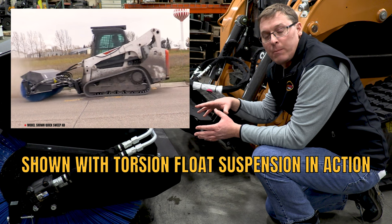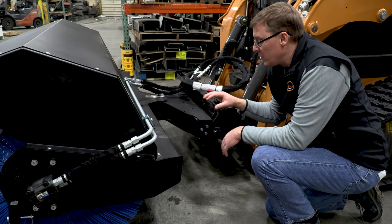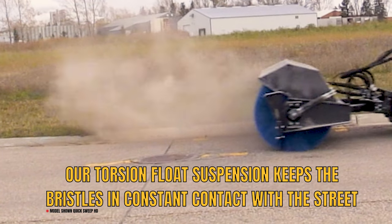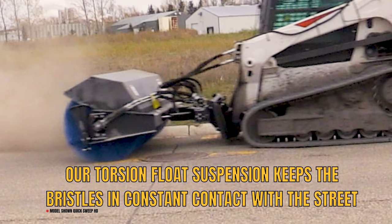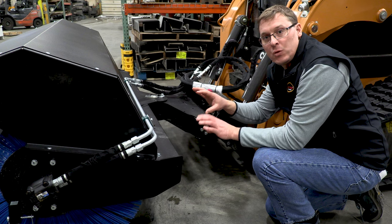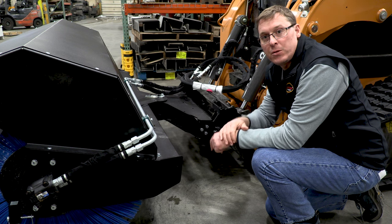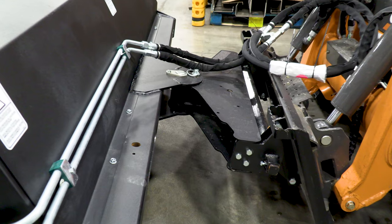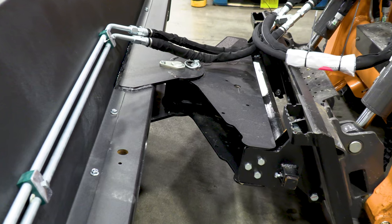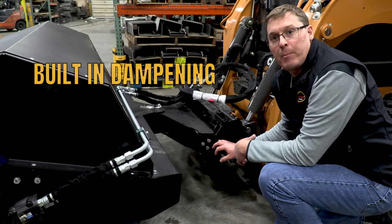Skips are a big problem because they hurt productivity — you have to back up and hit it again. Having the ability to move that head in a vertical motion without much pressure gives you better productivity, better lifespan on the wafers, and it's much easier to operate from the cab. The torsion system is far superior to any kind of extension or compression spring made of steel because it has built-in dampening.